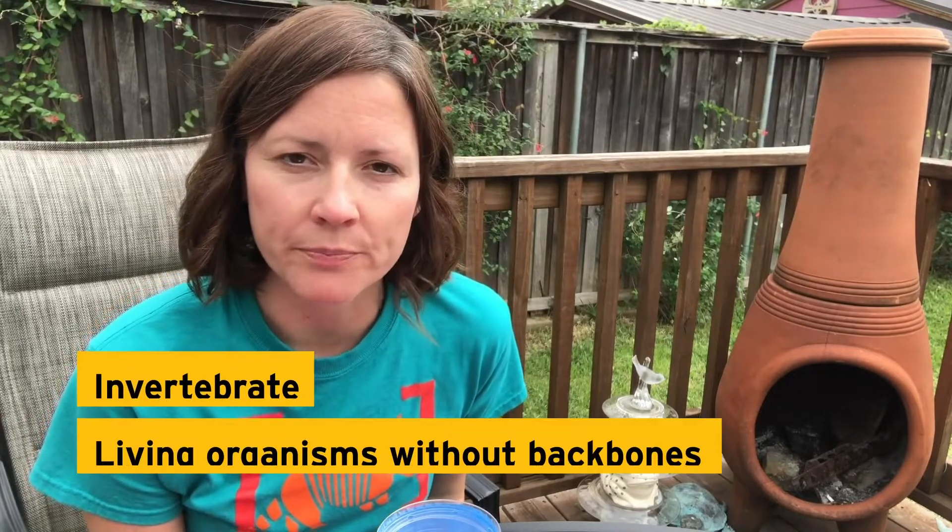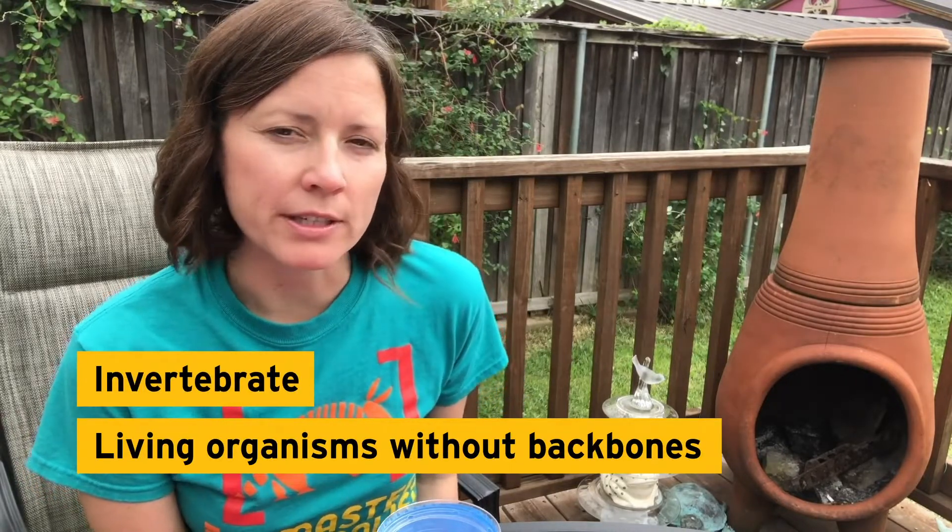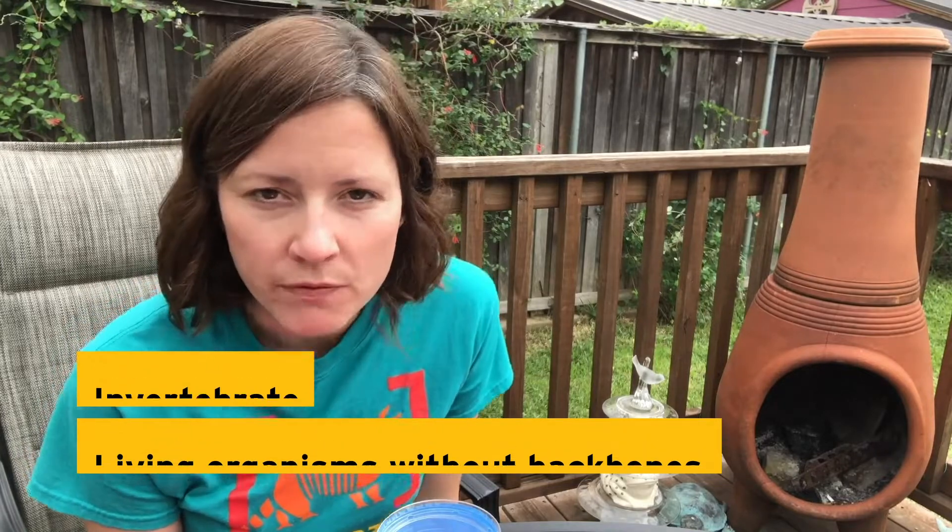So today I'm going to show you how you can study the bugs that you might find in your own backyard. Now, what is a bug? 'Bug' is kind of another word for invertebrate. Invertebrates are living organisms without backbones, and that's going to be the focus of our study today.